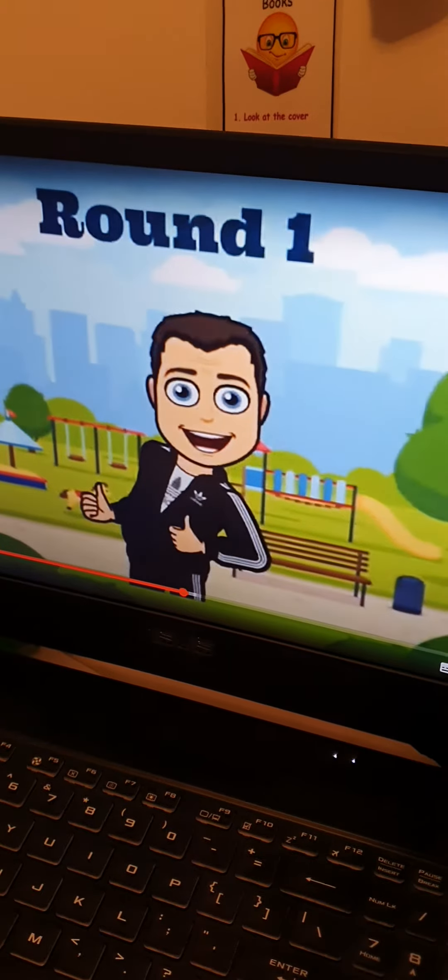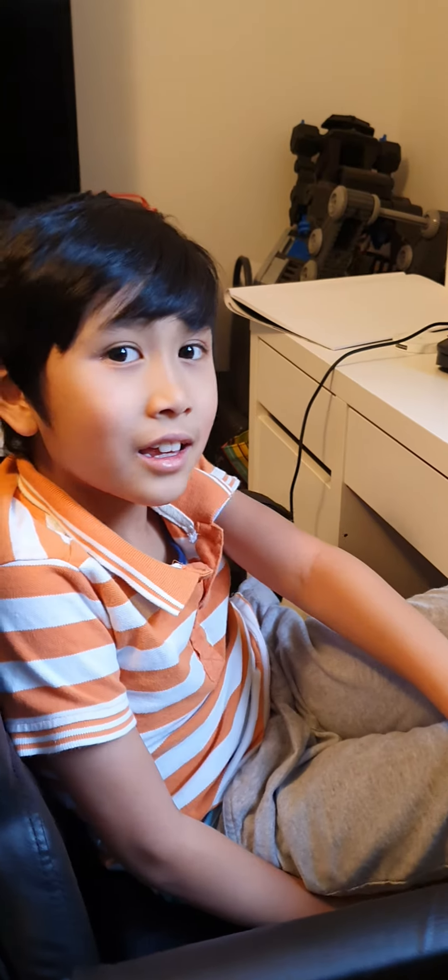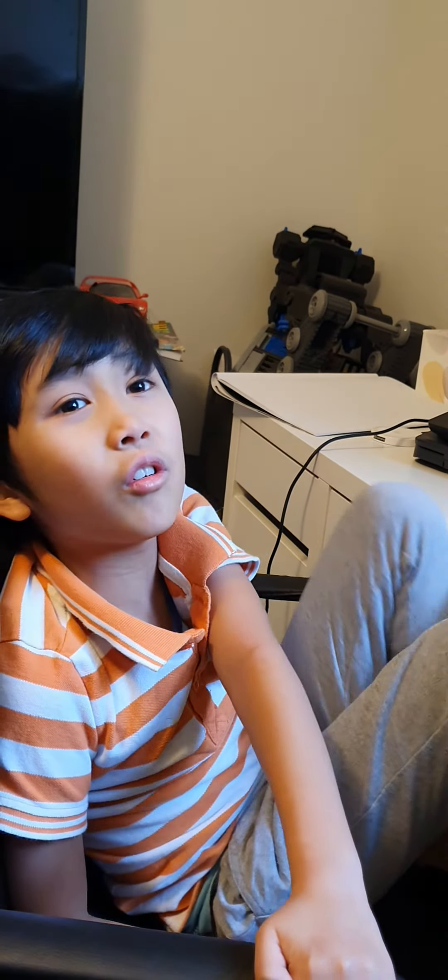Wait, weren't we supposed to do it? Thanks for watching and stay safe and bye. Subscribe and leave a like and put on notifications. Bye, bye.